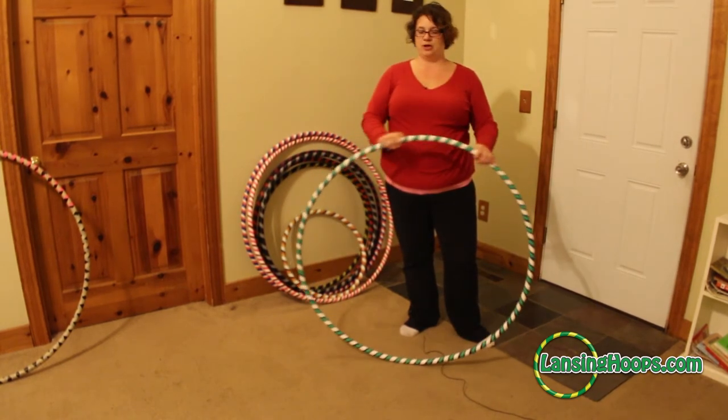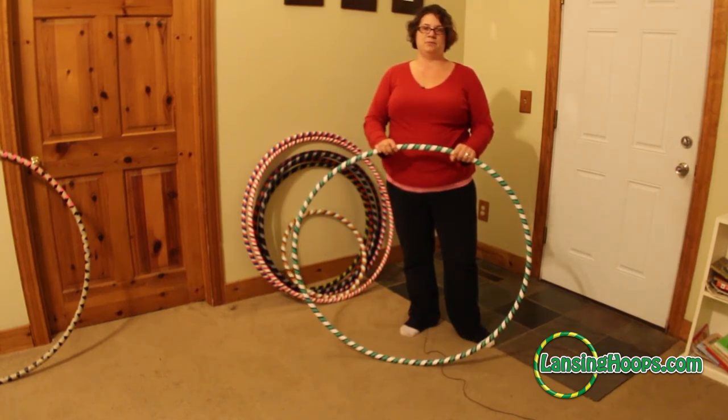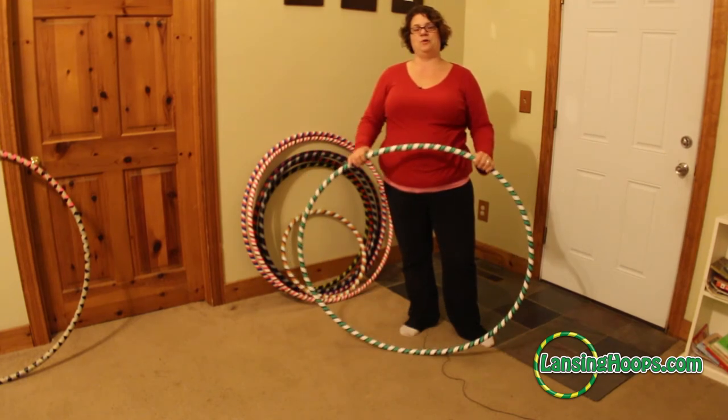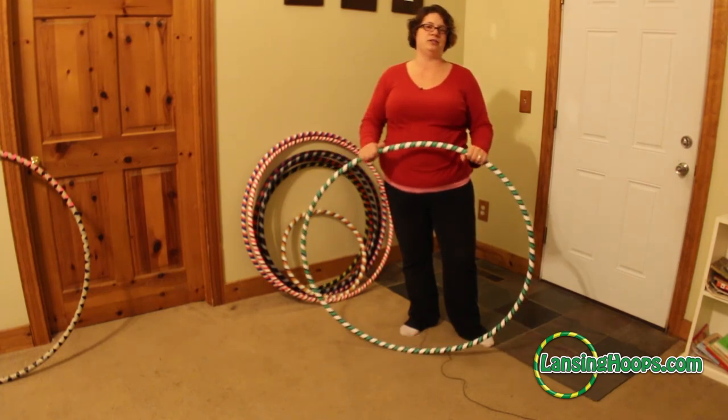That is a very simple tutorial for how to collapse and open up an infinity style collapsible hula hoop without warping it. Hope you have a great day! If you want any more tutorials like this, head on over to lansinghoops.com, get signed up for our newsletter, and I'll deliver them straight to your inbox.